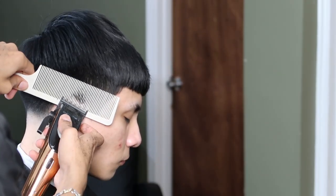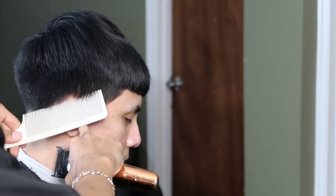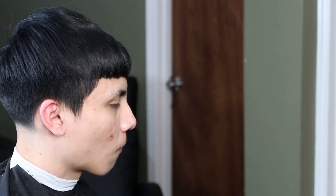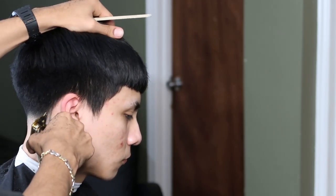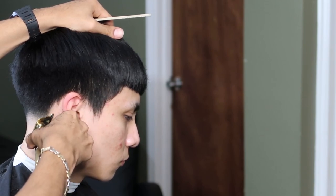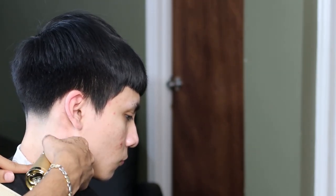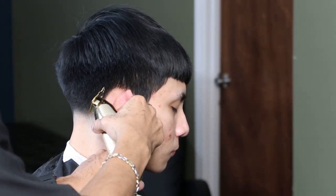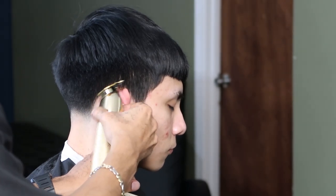Before we do the neckline, we're going to debulk with our clipper over comb method and then line them up with our Code FX. I always like to start off from the bottom of the neckline and work my way to the top, just like how I line up my C cups.